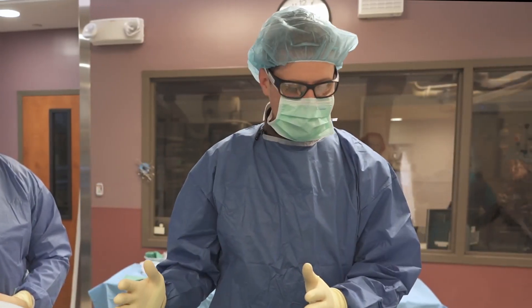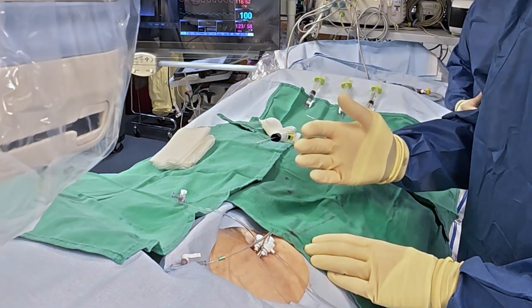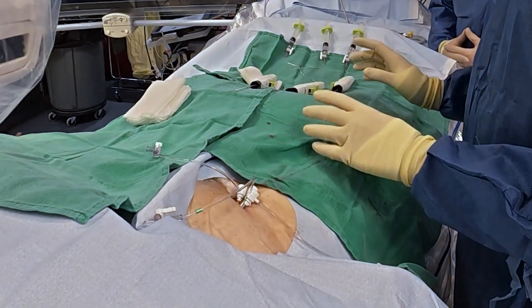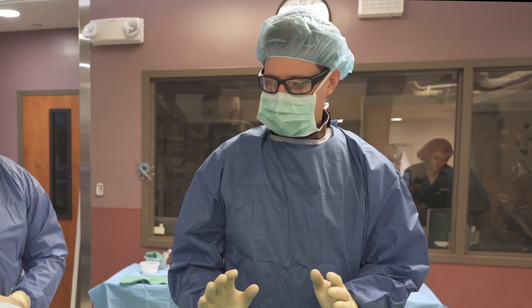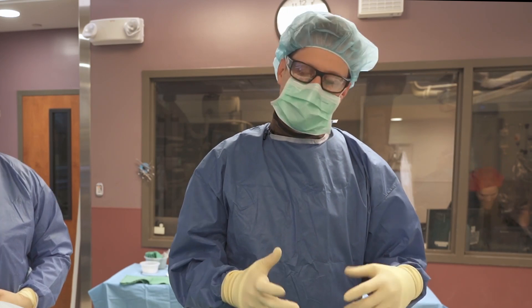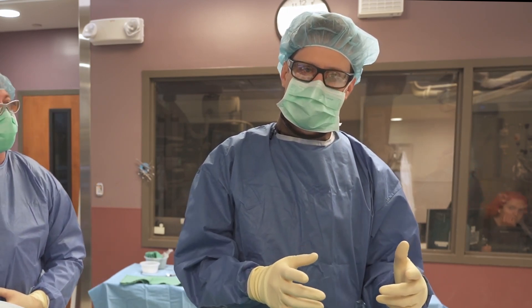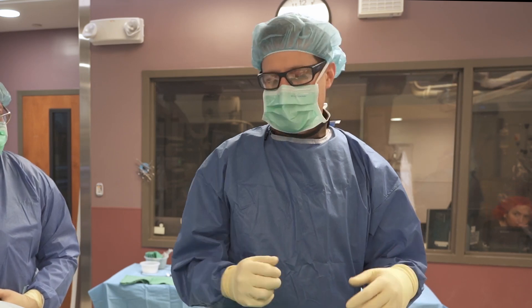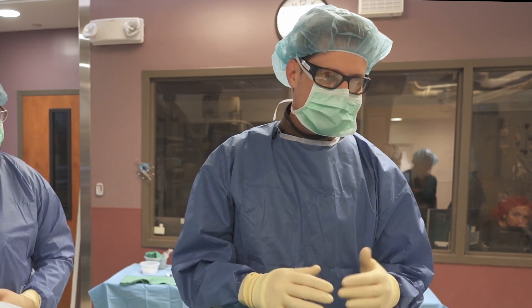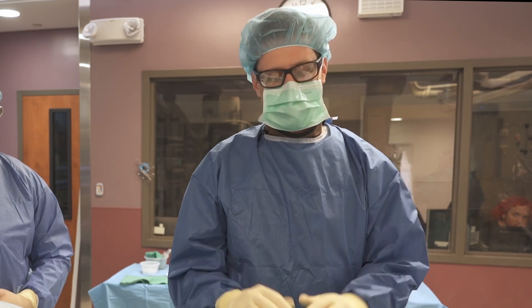We've prepped our three Minx closure devices. We have three sheaths in place after an SVT ablation — an eight French, a six French, and a seven French. One of the things I like about the Minx is that it's pretty straightforward to use. I can use all three at the same time. There's about two minutes of hold time between deployment of the PEG solution and final closure, then about another minute of holding pressure at the end. The patient will be able to get up and ambulate in about two hours and go home later today.